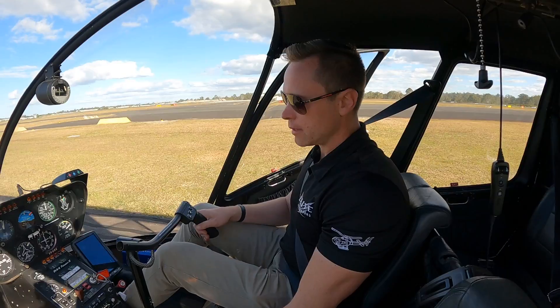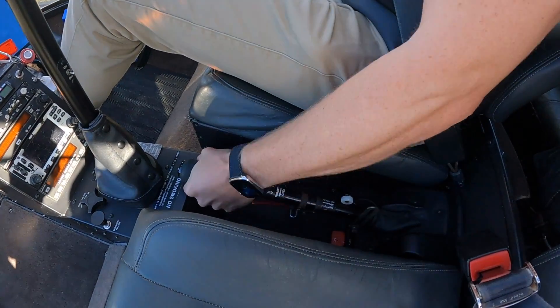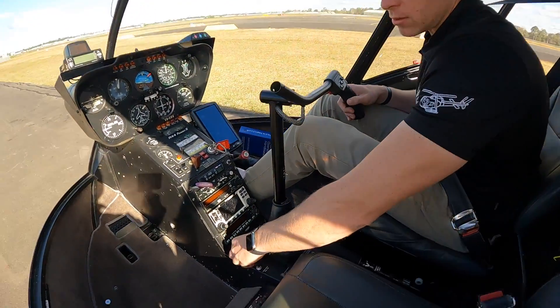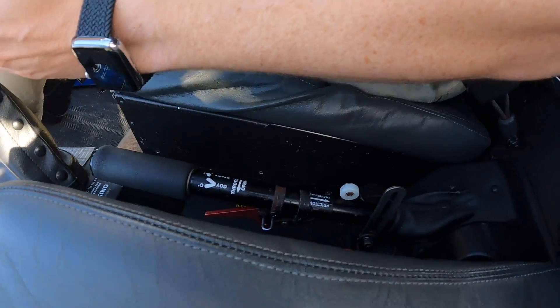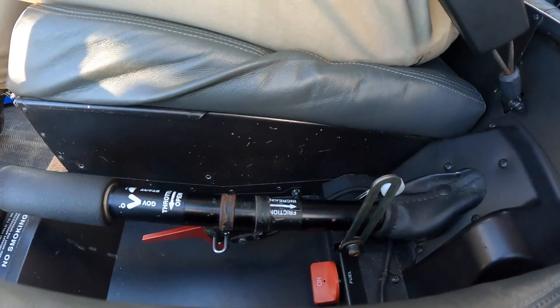Pedals all the way left and right — they can move freely. Throttle fully open, fully closed. Frictions back on. Left hand again, tightening my friction up on my cyclic. Make sure the cyclic is in the central position, and then collective friction back on — wheel to the back.